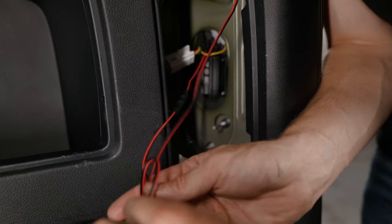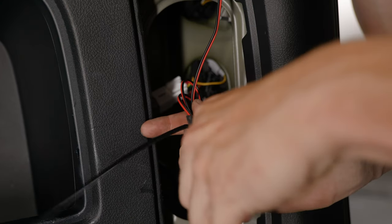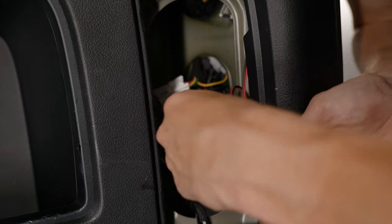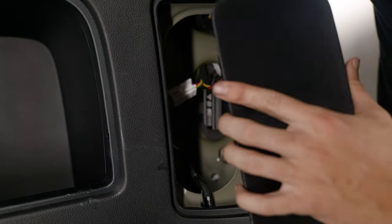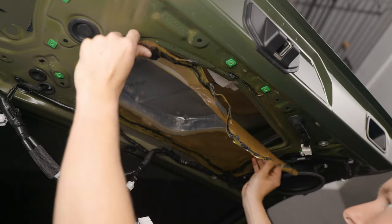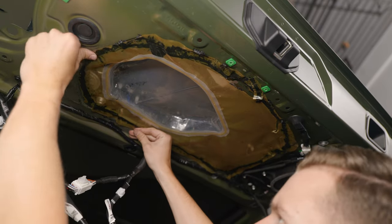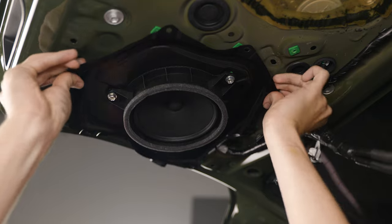You'll have some excess wiring, so fold it up, secure it with a zip tie, and put it out of the way. Grab your cover and snap it back on. All that's left is to install the trunk cover — first reinstall the waterproof membrane, then reinstall your speaker.